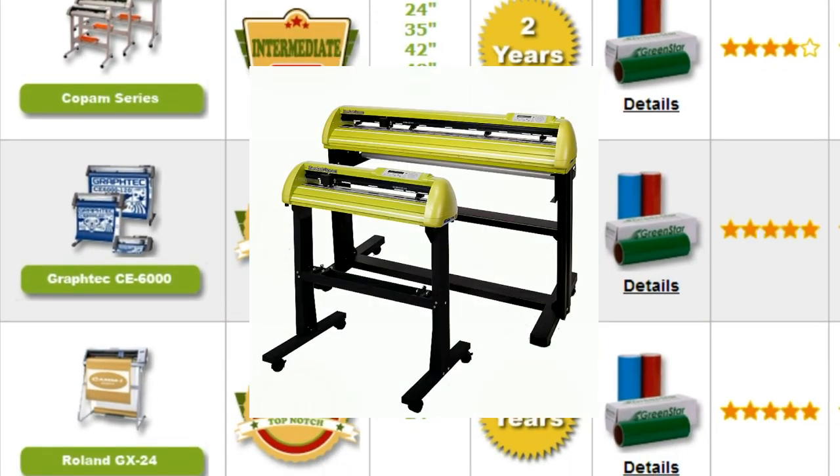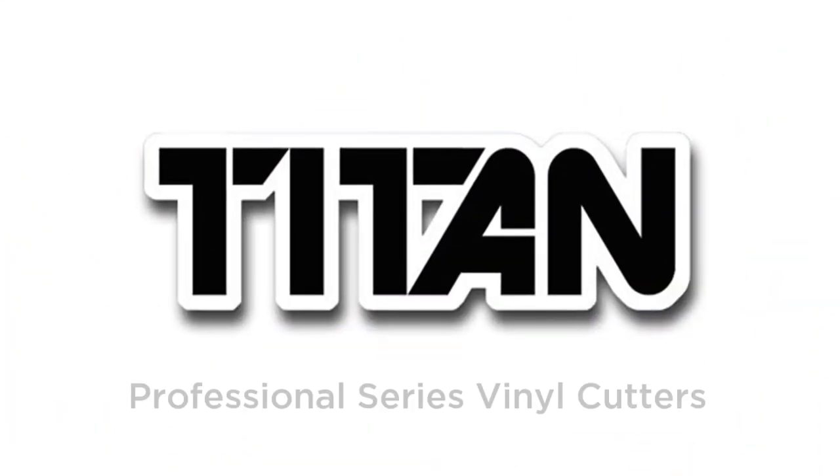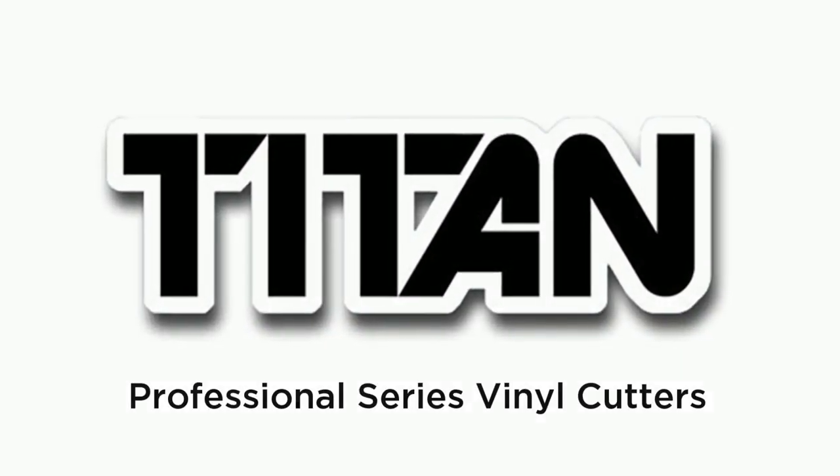Now we're taking our unparalleled price performance to a higher level with a new line of professional quality cutters offering quality and durability that up until now cost thousands of dollars more.